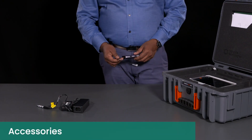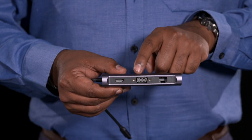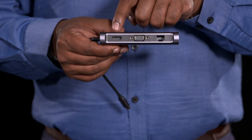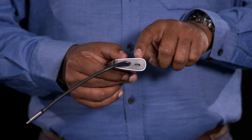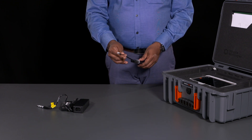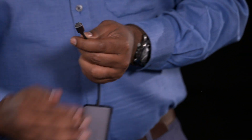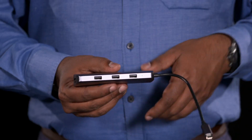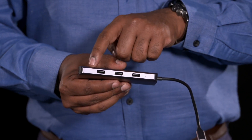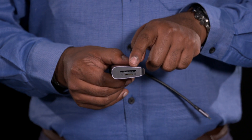This USB docking station features a range of convenient connections: an Ethernet port, a BGA port, and an HDMI port. On the side of the dock there is an additional USB-C port. The interface cable connects to the device with a USB-C connector. It also has three USB ports and an SD card reader.